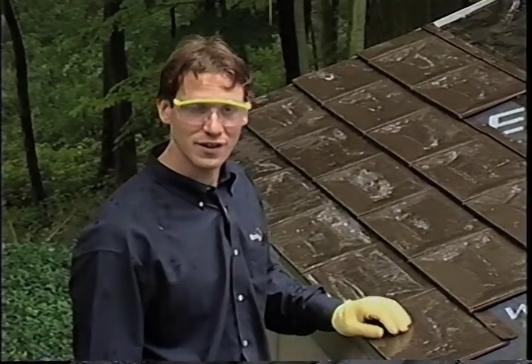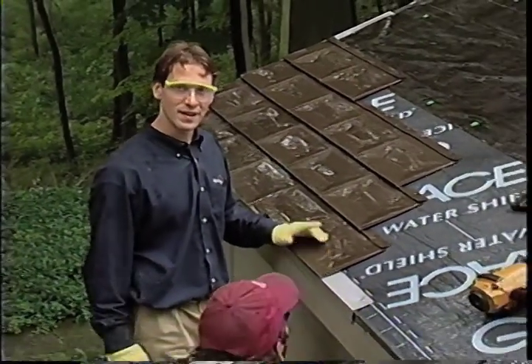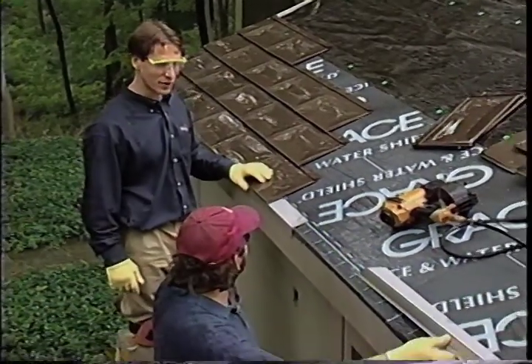As any experienced roofer knows, weather can be one of the bigger challenges on a job. It's raining a little bit, but we're going to continue working.